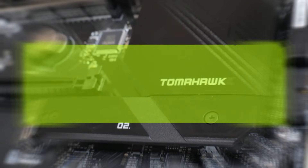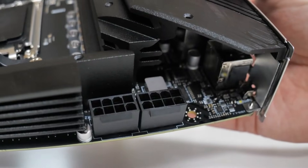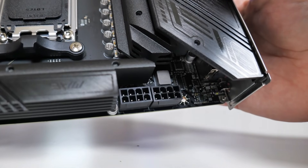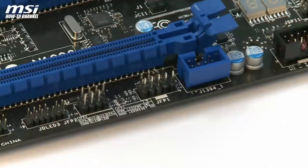Hey everyone! Today I'll show you how to set up the J-Panel connection for your PC case's front panel buttons and make it work with any motherboard, specifically the MSI B650 Tomahawk. Let's get started.